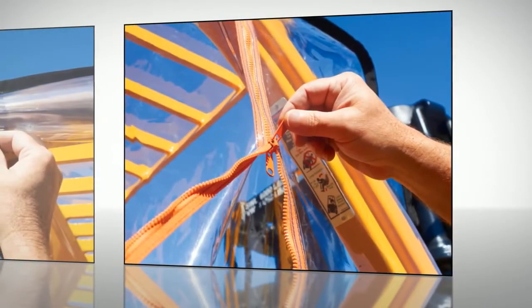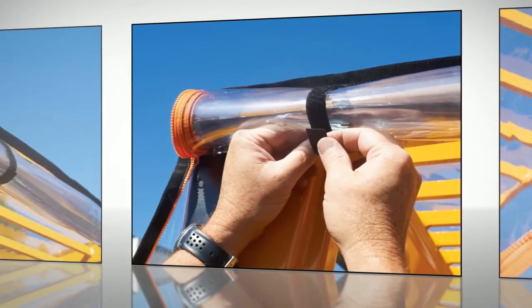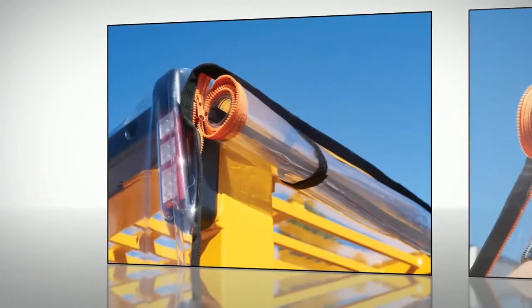The Atrium attaches in seconds to any forklift. Just throw it over the top of the overhead guard and affix into place. Zippered doors can be shut or unzipped and folded back into place while working.